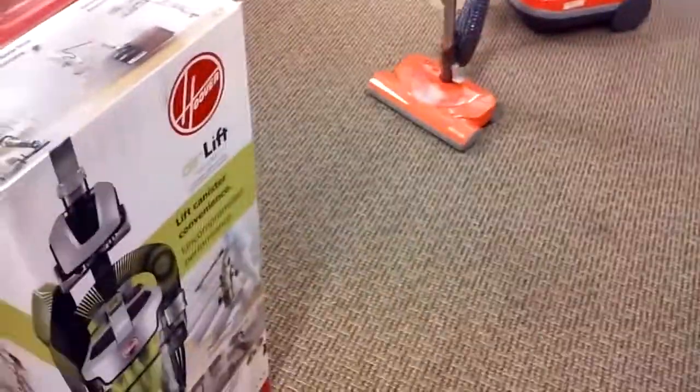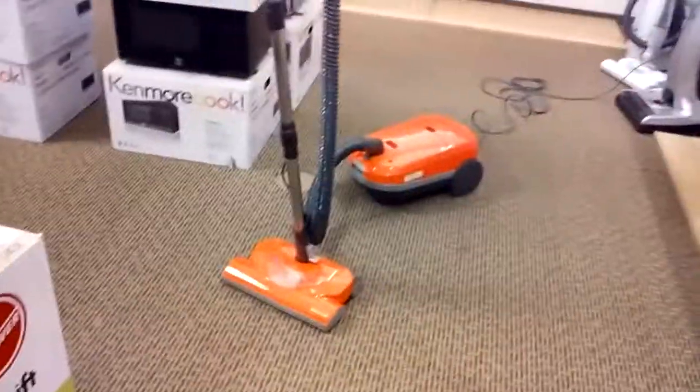Again, really nice canister vacuum. It's not too expensive, but it's good quality too. So you don't have to spend several hundred dollars on a decent canister vacuum. You can just go to Sears and get a decent canister like this for the price. Plus, it does take CQ bags.